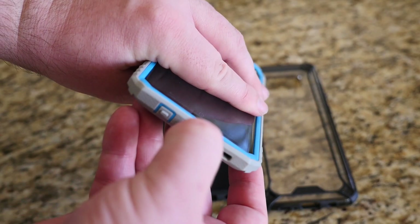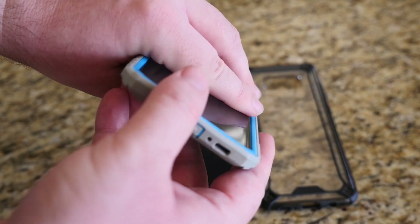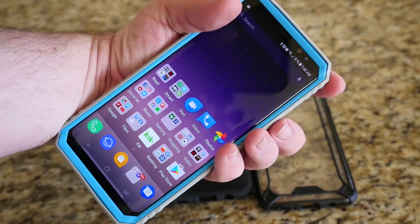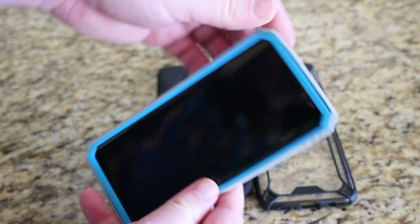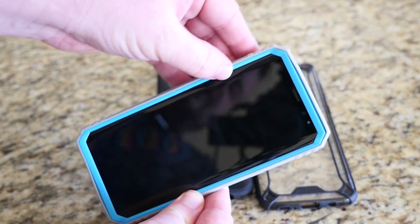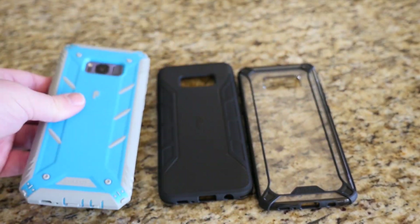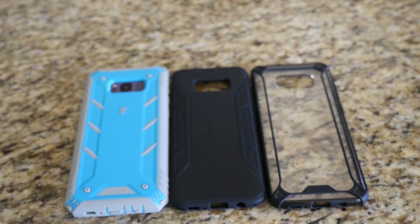To get access to the ports, you do have to open the flaps and pull them over — if you don't like that you can cut them off, but what that does is give you dust protection. On the front you get tons of protection with kind of dual layers of lip action — the outer edge and then the inner rubber or hard plastic. Very, very protective case overall. Obviously the rugged one is the most protective of the three.